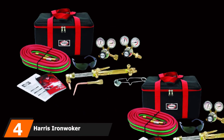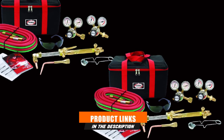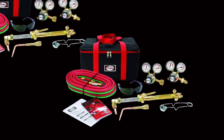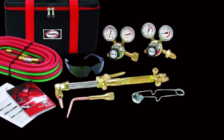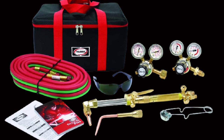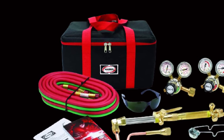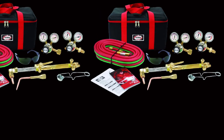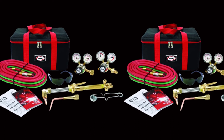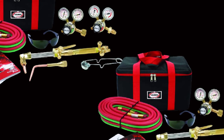Next, at number 4, we have the Harris Iron Worker 510 DLX. If you do not want to spend more money on a new oxy-acetylene torch for a long time to come, the highly durable Harris Iron Worker 510 DLX is a good buy. The torch uses high-quality and durable components to ensure you get a long service life, including cutting attachments with solid forged heads that can withstand abuse and resist damage from flashbacks. The solid brass cutting lever also flips forward to ensure a fast and positive connection to the handle, even when wearing gloves. With this torch, you get a silver brazed handle with a twin-tube construction to ensure maximum safety and durability.